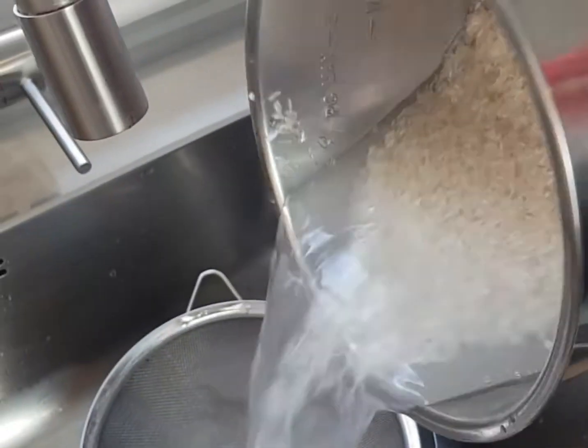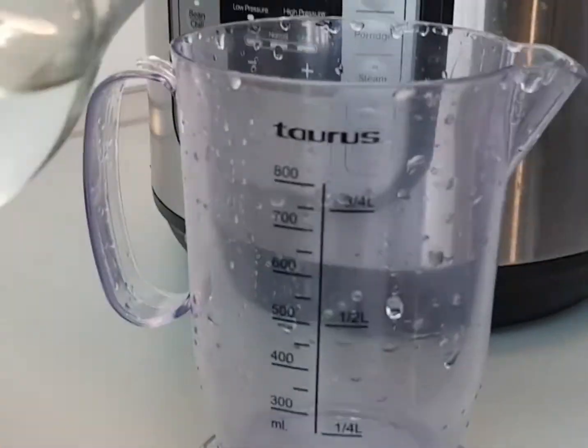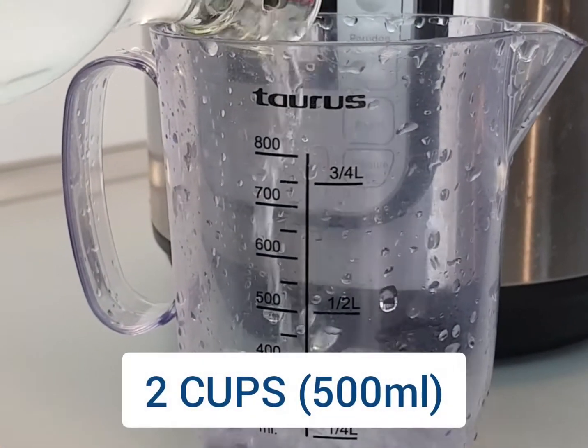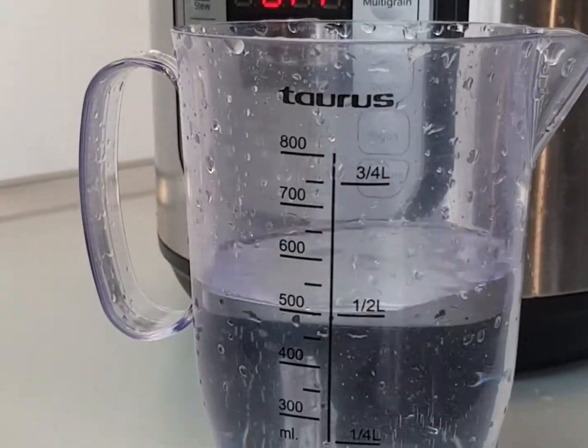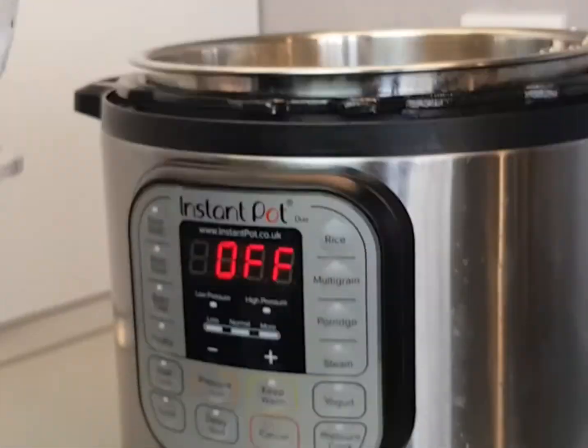We'll finish dumping that out — we just want the rice — and then we're going to measure out the amount of water. We need two cups or 500 milliliters of water, and then we're just going to add that right into the pot with the rice.